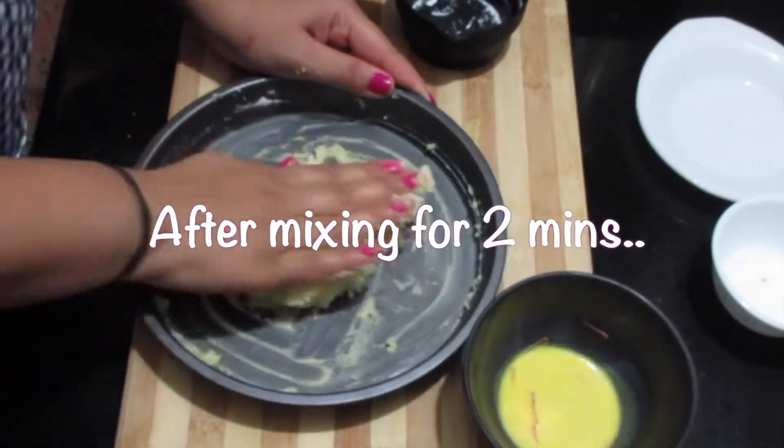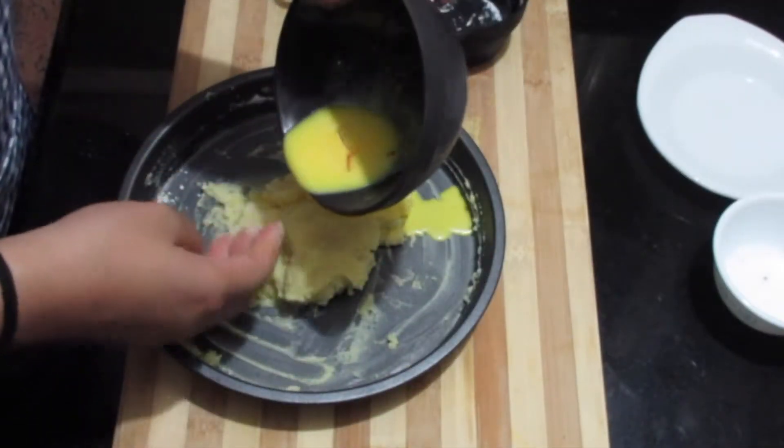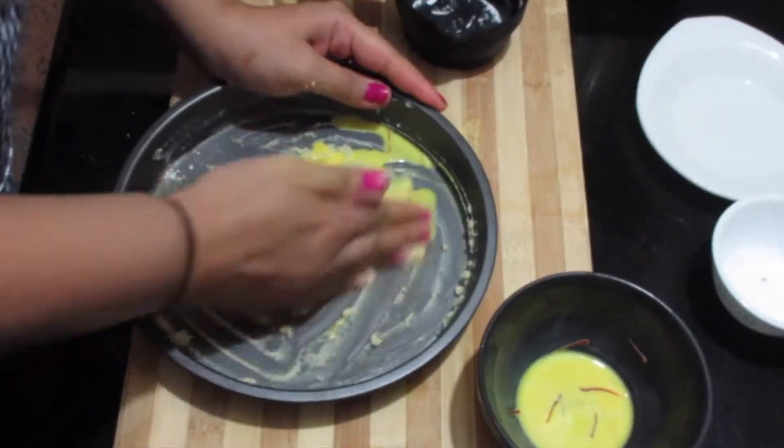After mixing the sugar well with the Mawa, we will add the saffron-soaked milk and mix well. Make sure the milk is also at room temperature.